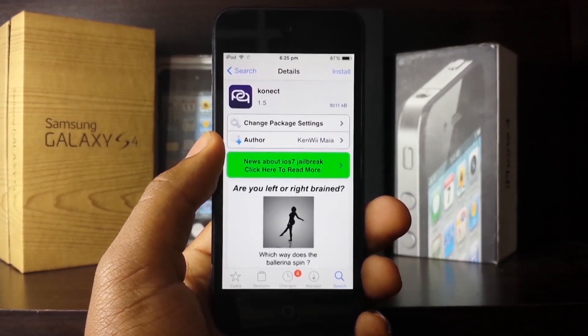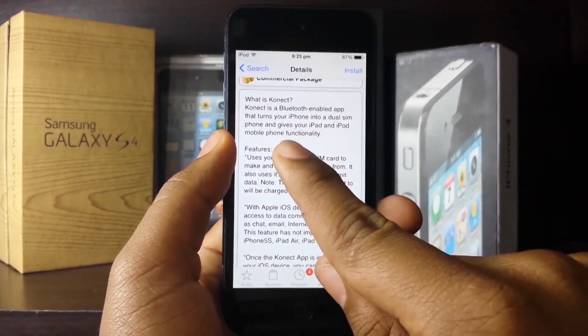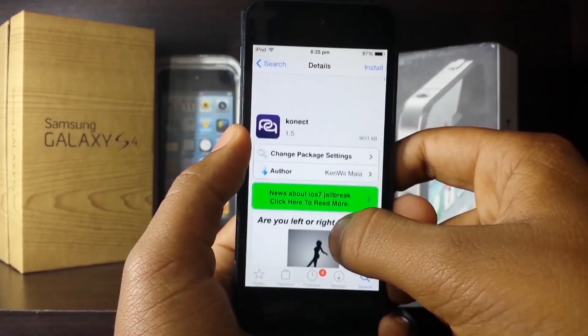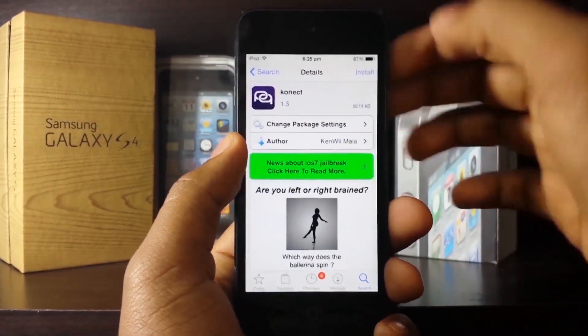Konect is by the developer Ken, which is an awesome and talented developer. If you scroll down you'll find the description, which explains that Konect is a Bluetooth-enabled app that turns your iPhone into a dual SIM, or allows you to make calls from your iPod Touch or iPad — which is really neat.